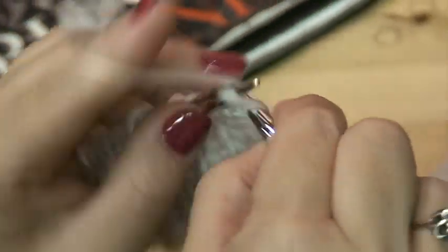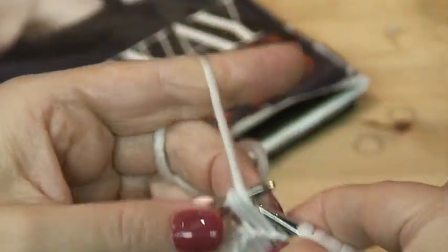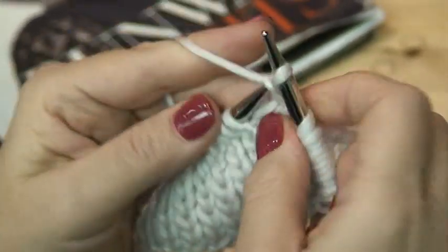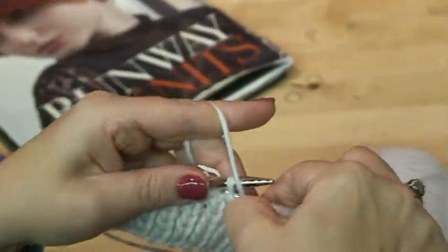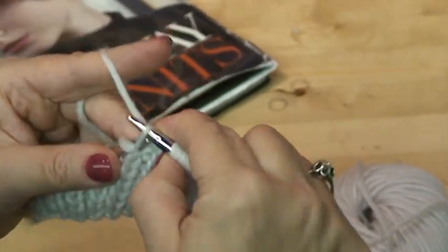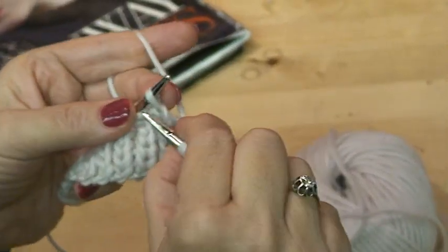When we approach the next wrapped stitch — a purl — I take it from the back, put the belt on the needle, and purl them together, then the marker is off. The next one is a knit stitch: take from the front, put it on the needle, and knit it together, then move to the next one.